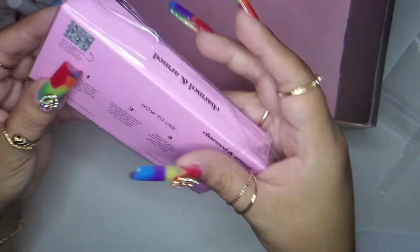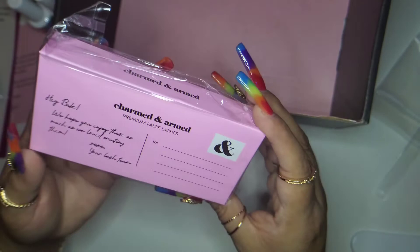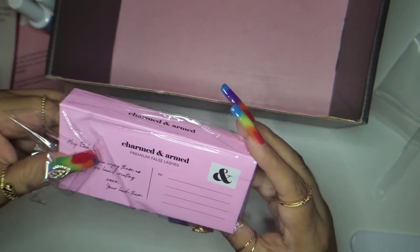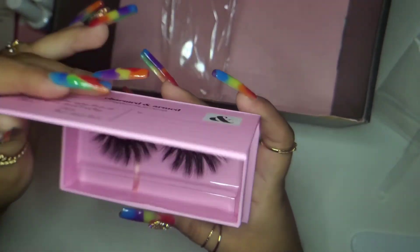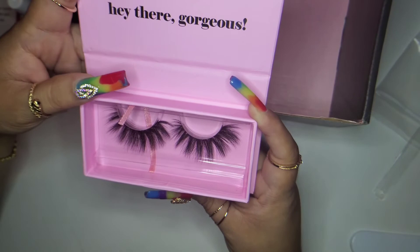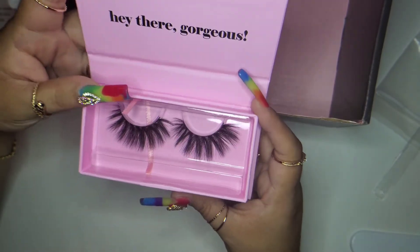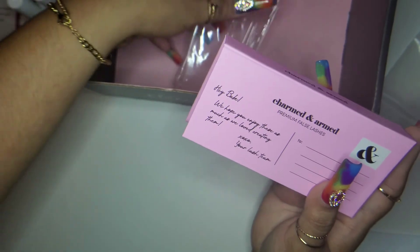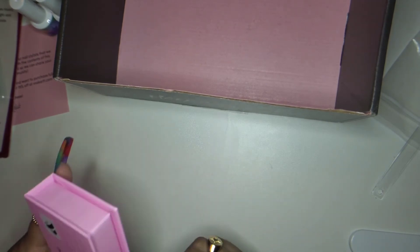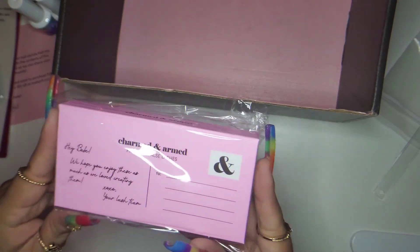Oh, my cuticle pen — and premium false lashes! The card says 'Hey babe, we hope you enjoyed these as much as we love creating them, XO your lash team.' These are pretty but not nail stuff — not what I was expecting. They are cute, and definitely the type of lashes I like to wear, but since some stuff was hit or miss in this box, I kind of wish I got another nail item.